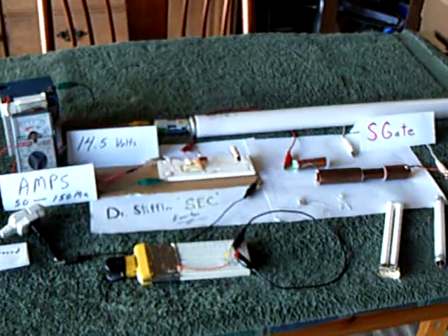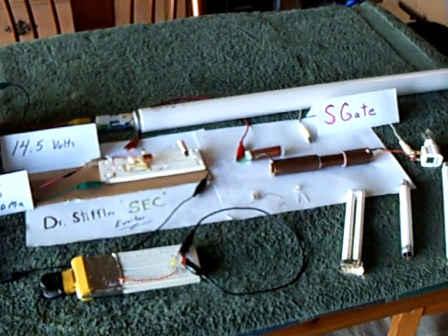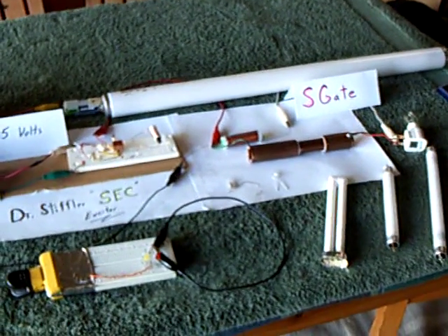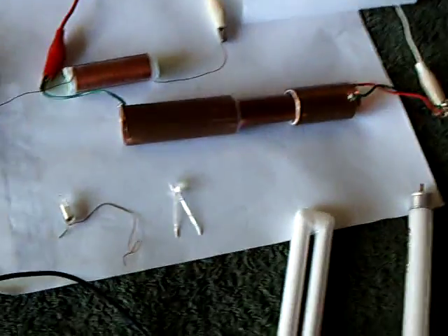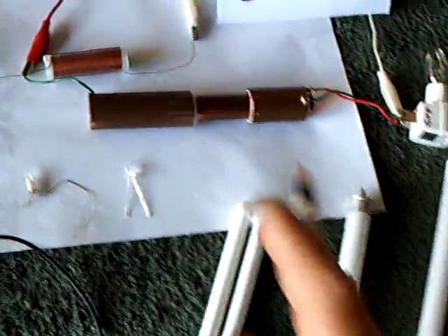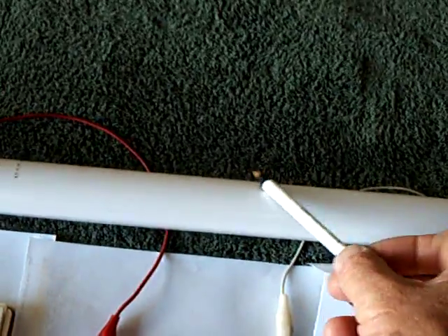Today we're going to take another look at Dr. Stifler's SEC exciter with the S-gate, lighting up fluorescent bulbs. This is what I worked on yesterday - getting the S-gate so it would light up the fluorescent tubes, including the big tube.